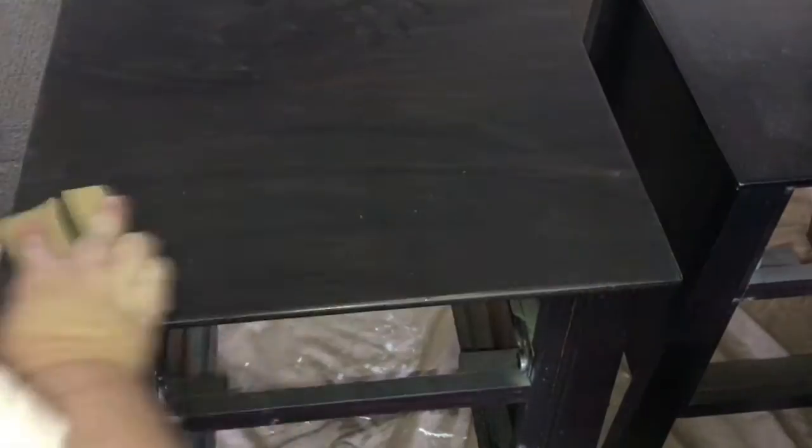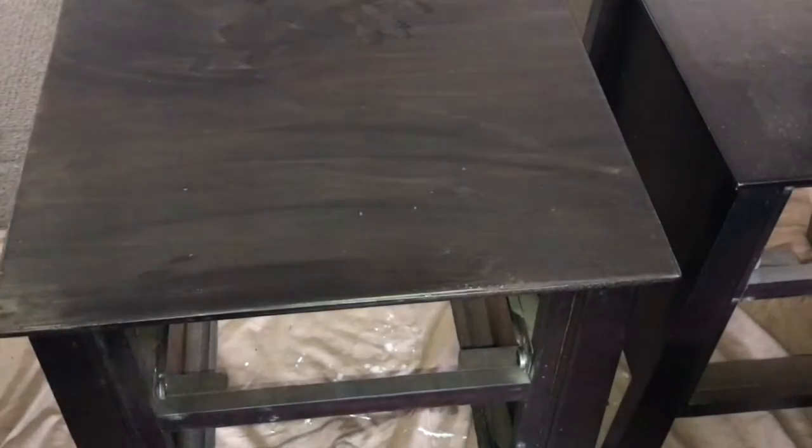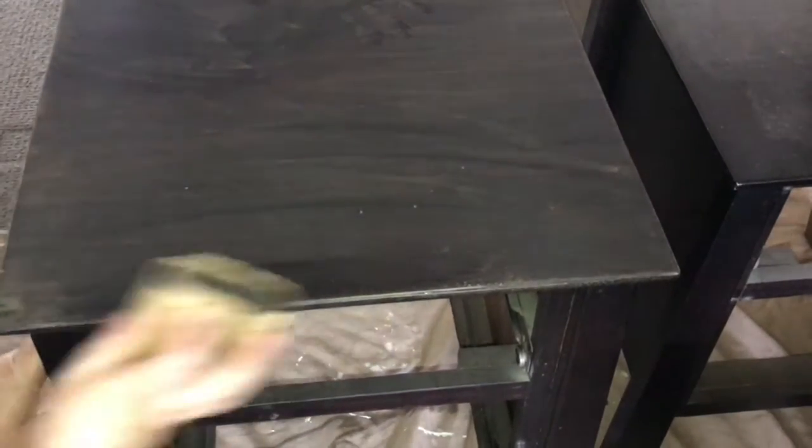First I'm going to give these a quick sand — just a quick hand sand using 120 grit paper — mainly because there's just a few surface scratches on these over time. I did that to both the tables.